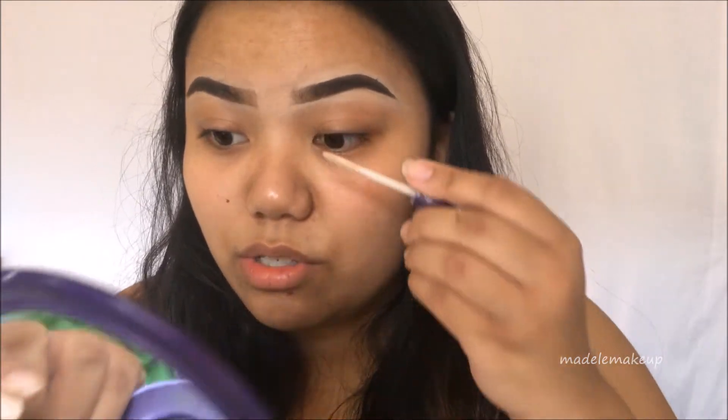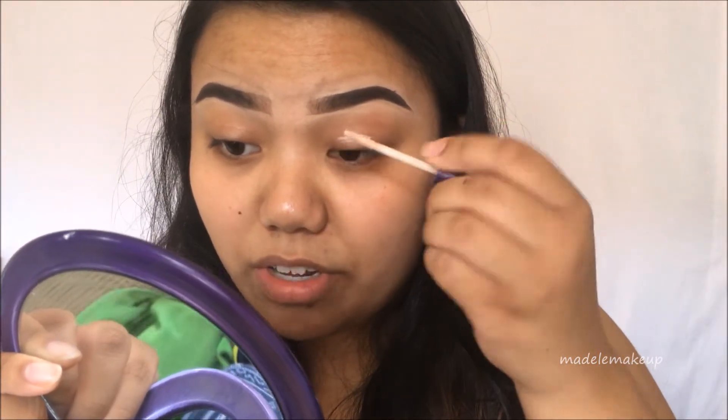This is a Real Techniques Medium Shadow Brush, by the way. I really like it for blending out my eyebrow concealer — I feel like it works really well. Another question I got was: how long have you been doing makeup? You are so talented! Thank you so much — I just answered that, so just rewind the video a little bit.